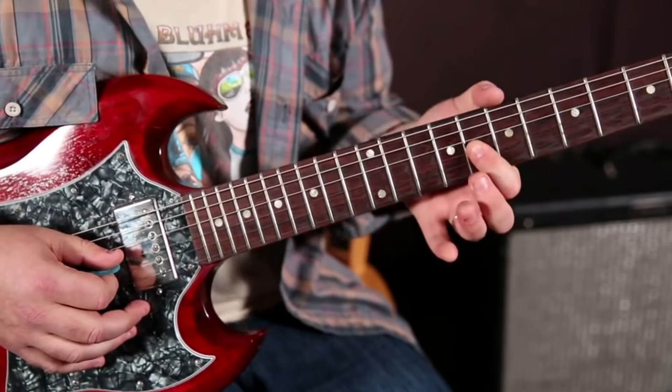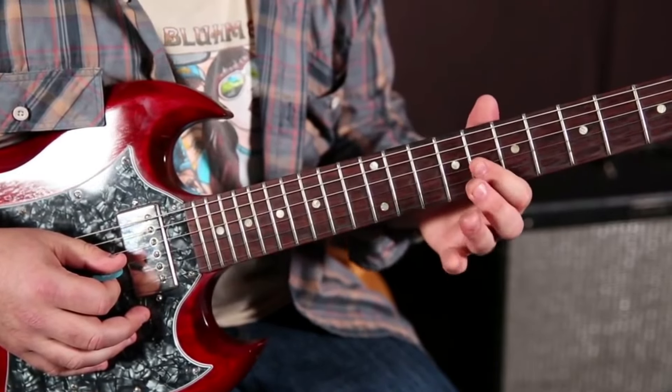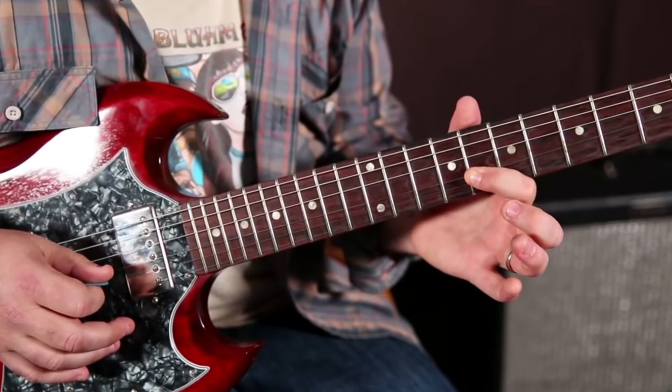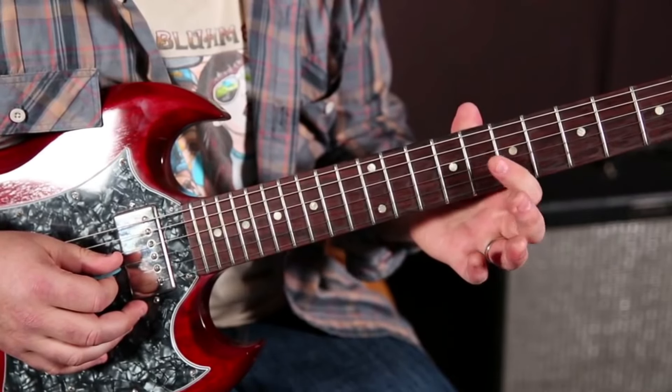Now check it out. Something that really adds a lot of character is right here in the pentatonic — this 8th fret on the G string, we want to bend it just a little bit: a quarter tone bend.